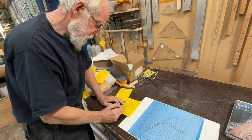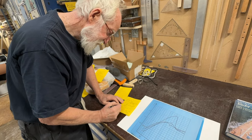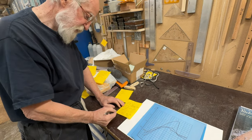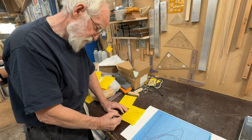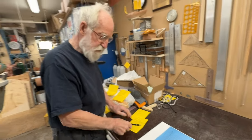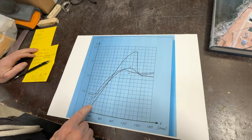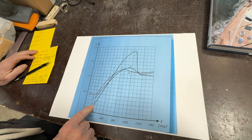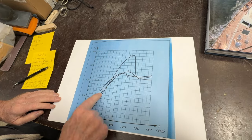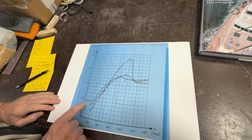That's the balanced one. Because it's an unstayed mast, the short one — not much can go wrong. Here you can see the aspect ratio one to one: same here and same there.